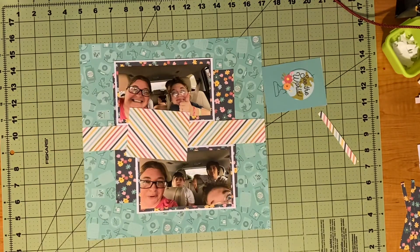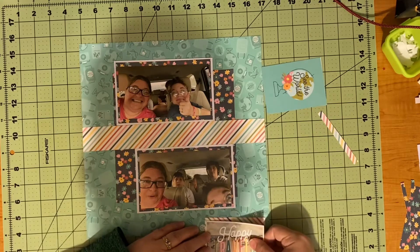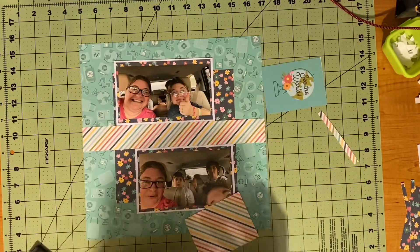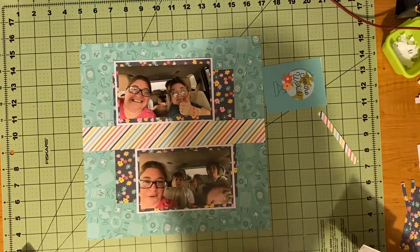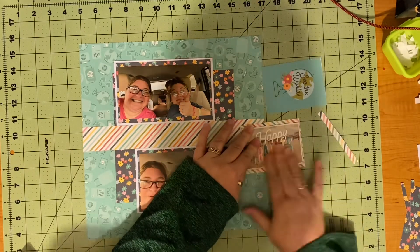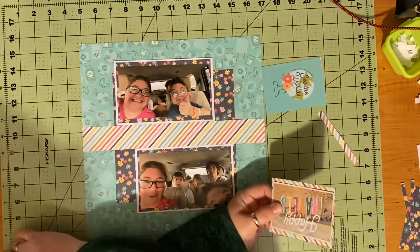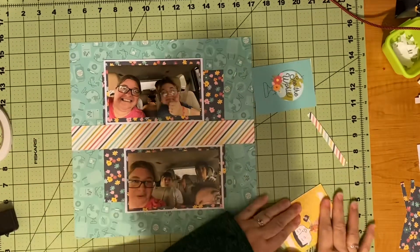I got those matted and used a strip of that striped paper, put it about in the middle — I am an eyeballer. I decided to mat my Happy Travels on a little bit more of that striped paper and ink around it with my Black Soot by Ranger — Tim Holtz Distress Black Soot. So I ink around the outside of the striped paper as well as the Happy Travels, then mat it on the striped paper so it stands out against the one and a half inch stripe I put down the middle.